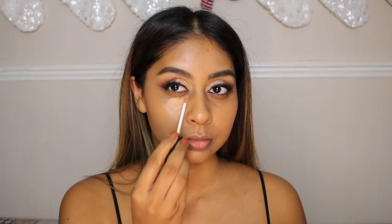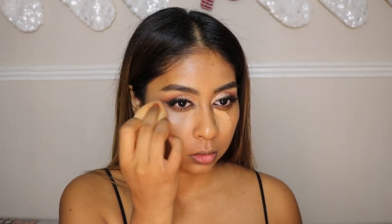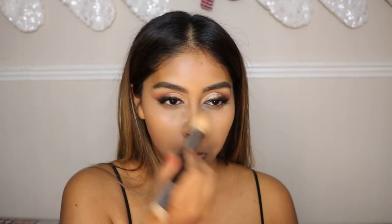Now I'm going to use some NARS Radiant Creamy Concealer in the shade Biscuit. I used to use Caramel but this Biscuit shade is brighter and I really like how it brightens my under eyes. You want to blend this quickly because it does dry down fast.